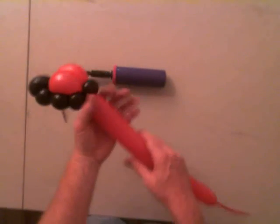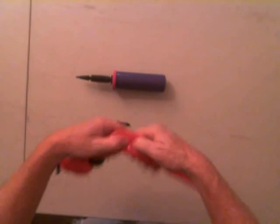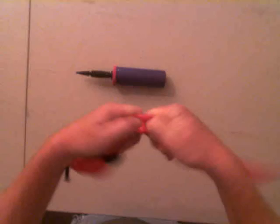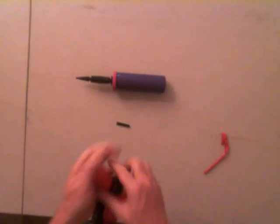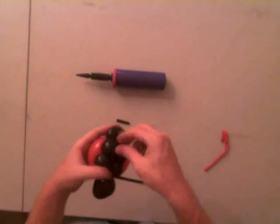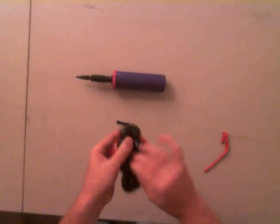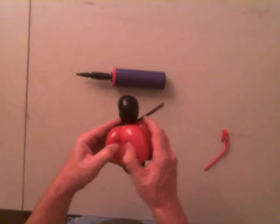Now we're just going to break off this balloon. By having air in the balloon — see, I did not deflate the balloon between my fingers, it's still got air in there — you just pull it apart. It is a lot simpler to do than people make it out to be. I've seen people who try to rip it and it just doesn't happen, but it's only because they've totally deflated the balloon between their fingers. The more air you have between it, the easier it is for it to break.